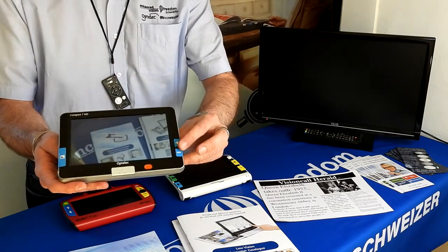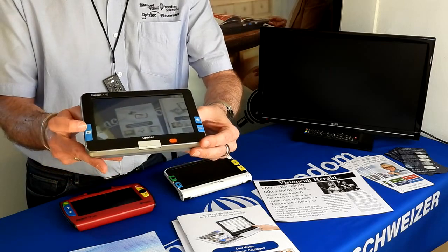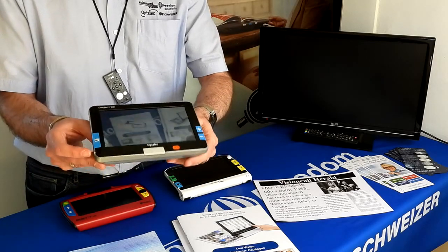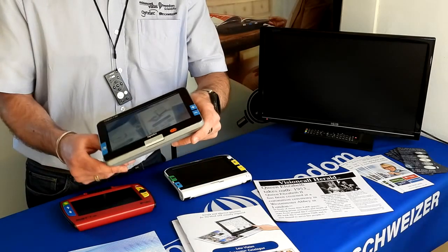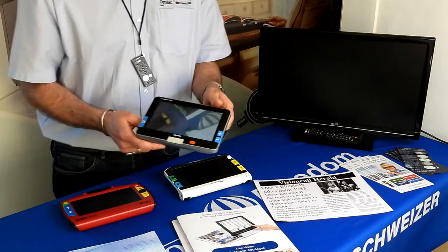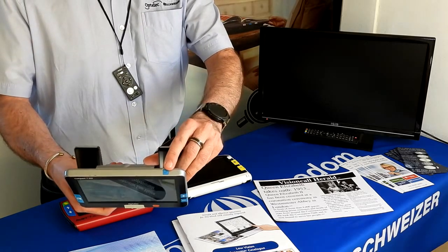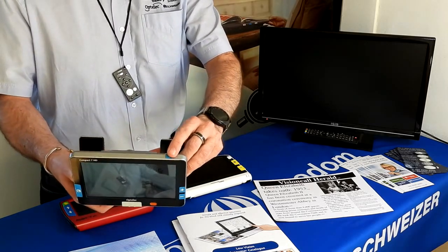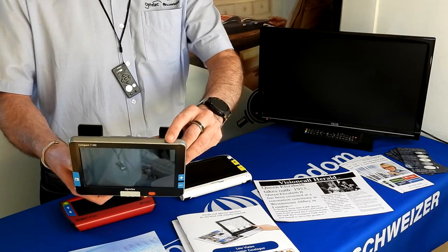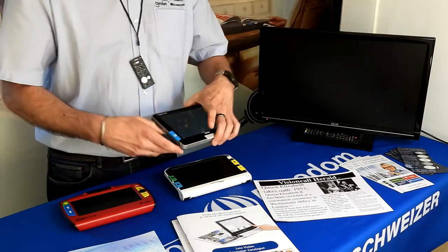The Compact 7 goes up to 24 times magnification. On the other side of the device you have contrast control, which goes from natural color through various contrasts: black on white, white on black, yellow on black, blue on yellow, yellow on blue, and more. It has a camera button on top for the option to freeze, take snapshots, and store images on the machine. There are also built-in LEDs for added illumination.